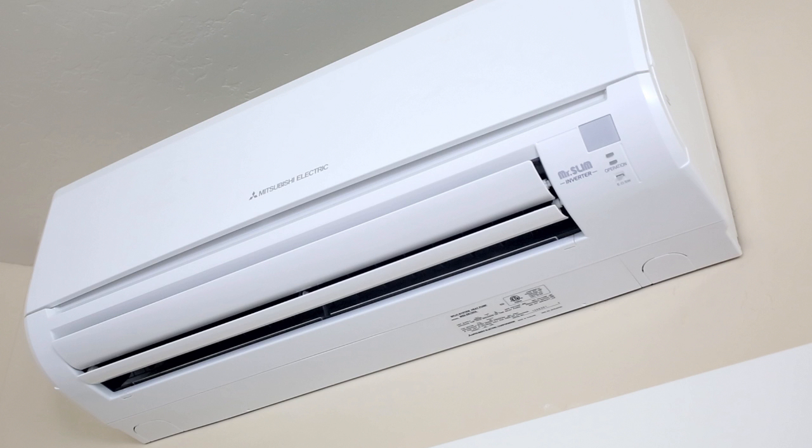This is our heating system. It's a ductless heat pump, also called a mini-split.